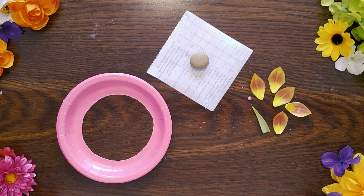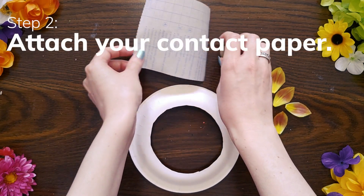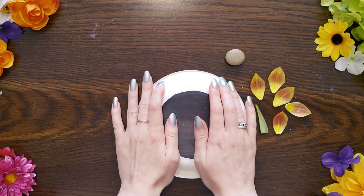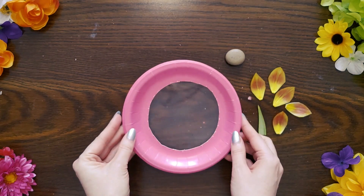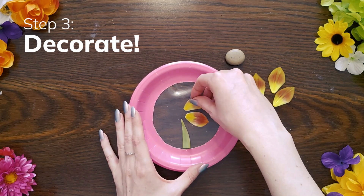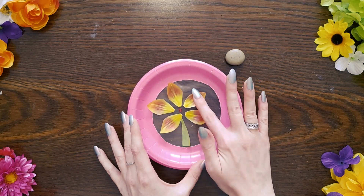Now it's time to decorate. Grab your decorations and your contact paper. Flip your paper plate over once again, and then peel the backing off of your contact paper. Place it onto the back of your plate with the sticky side down. Run your fingers along the edges to make sure it stays put, and then flip it over. Now you've got a nice sticky area to add your decorations onto. You can decorate your suncatcher with anything you like, but do keep in mind it's meant to be a suncatcher, so make sure to leave some room so that the light can shine through. Once you've finished adding your decorations, press them down a little bit more to make sure they stay put.